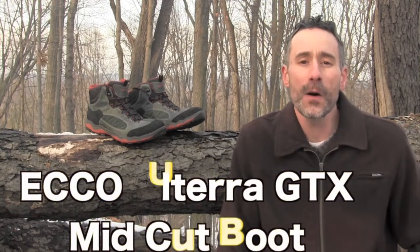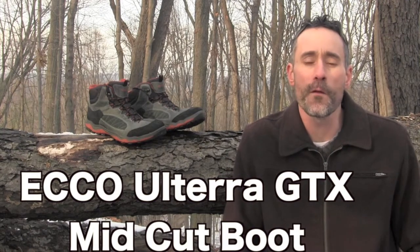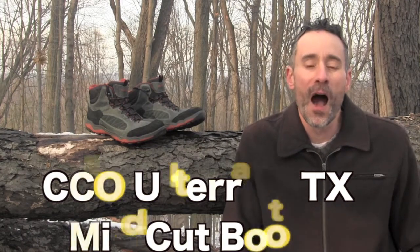Hi, Craig for Get Out There Gear Reviews and today I have a look at the ECCO Altera GTX mid hiking boot. It's a new offering from ECCO for fall 2014. I've been wearing these boots for the past few weeks and I can tell you a lot about them, but most importantly I can tell you how they perform out there on the trails.